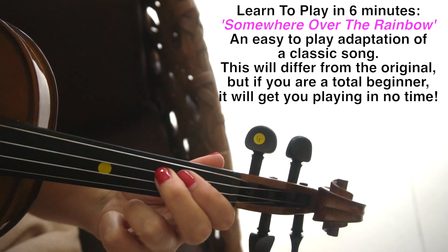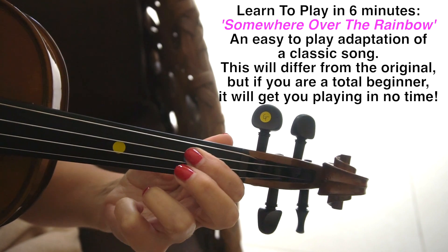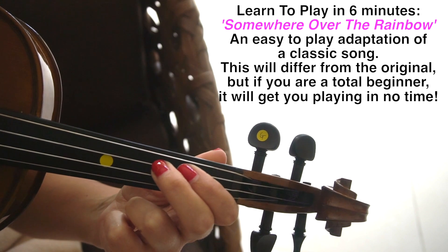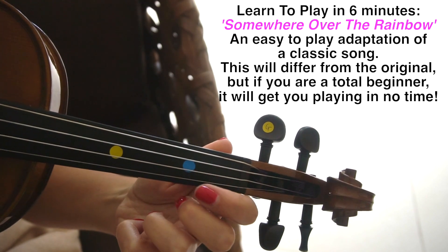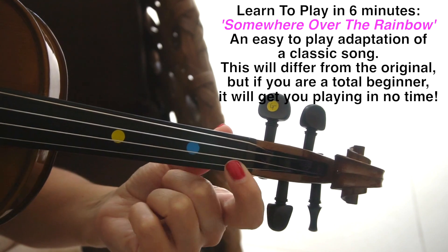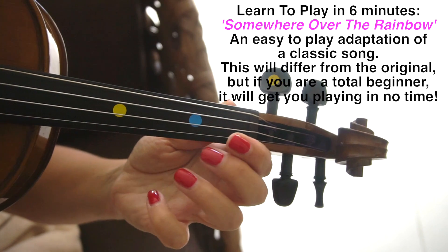We're going to start with a second finger on the D string, and the second finger is going to be placed right next to where the first finger marker would be, right next door. Then we're going to jump all the way over to the E string and put our first finger back as far as it would go until you can feel the little ridge there, and then an open E.